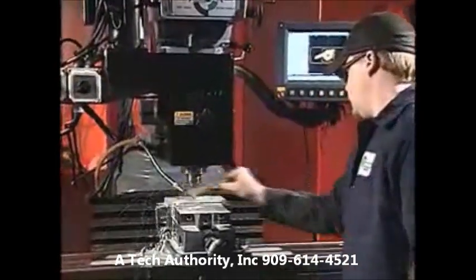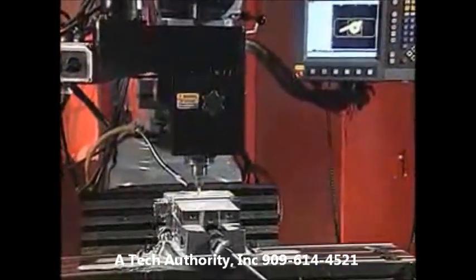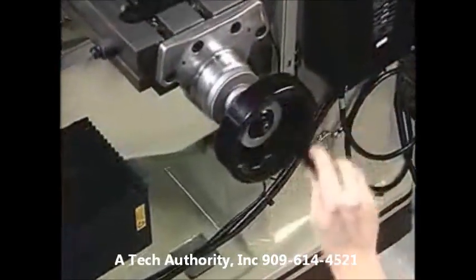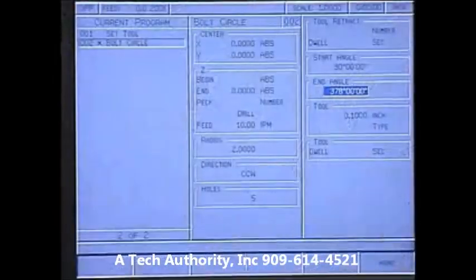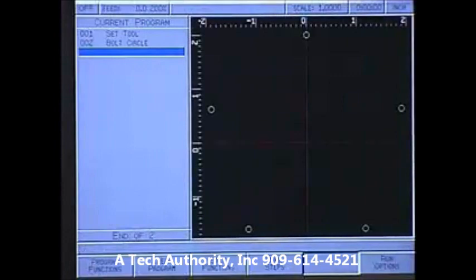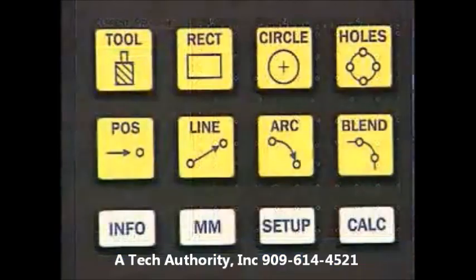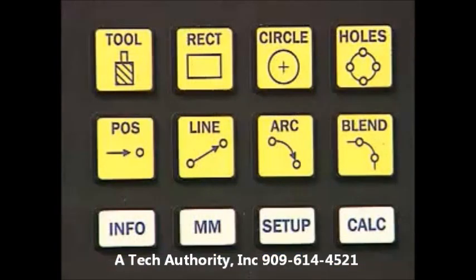Machinists now have the ability to easily transform a manual mill into a powerful CNC control system while never losing their manual milling capabilities. Mill Power also allows you to calculate both hole patterns, including full and partial circles, linear rows or columns, rectangular frames and arrays instantly.